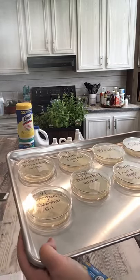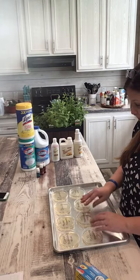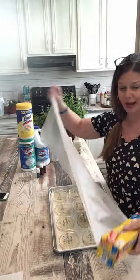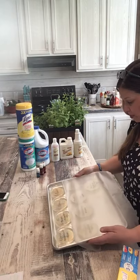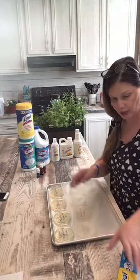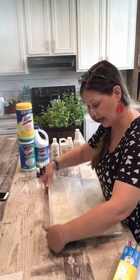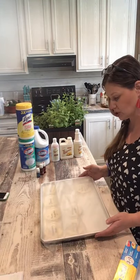I will cover it with saran wrap because they say it grows faster in the heat. My house isn't hot but I will keep this in the kitchen area, since the kitchen is usually the hottest part of people's houses because we're always cooking and using the oven. So now these little precious babies are going to bake — cook, whatever you want to call it. In a couple of days I'll check back and maybe show you the growth every two or three days.